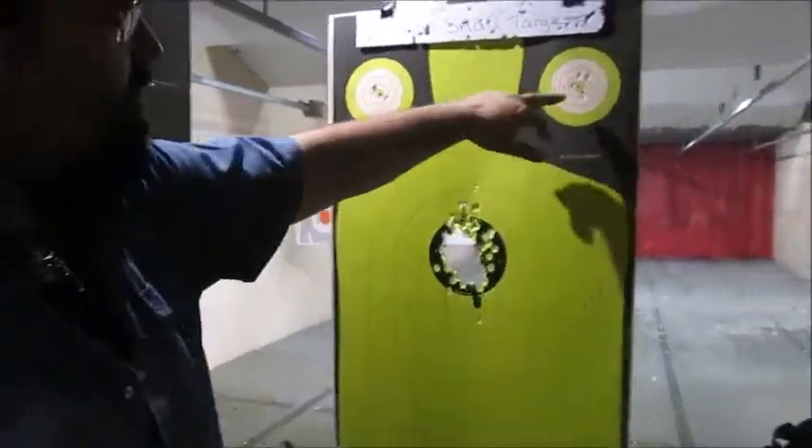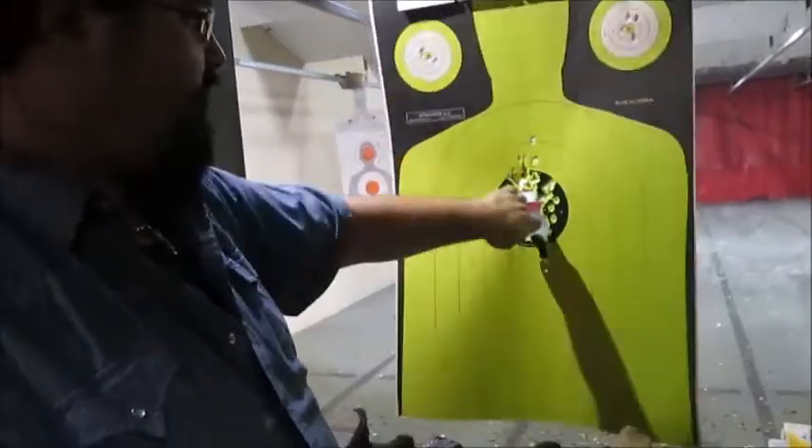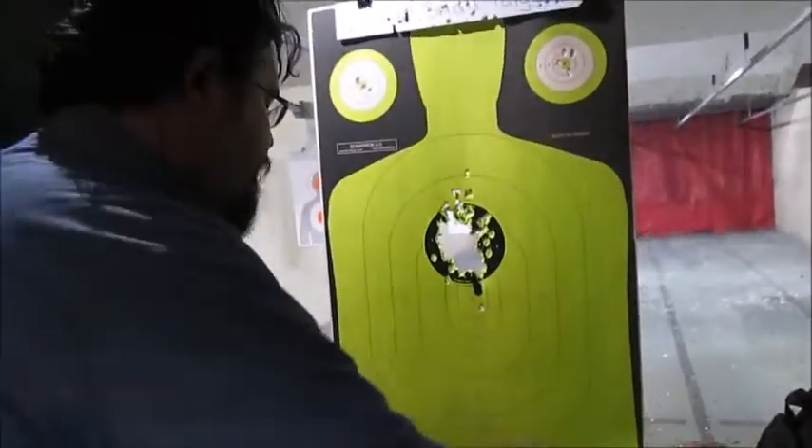Got four up here, four up here while transitioning. I don't know, 400 through here. I'm not even kidding. I'm going through boxes and boxes. I have no idea.